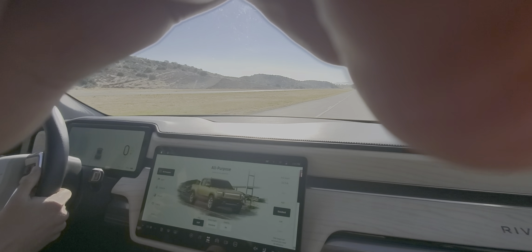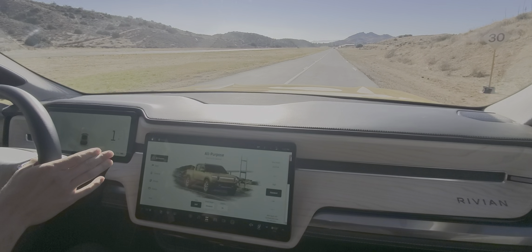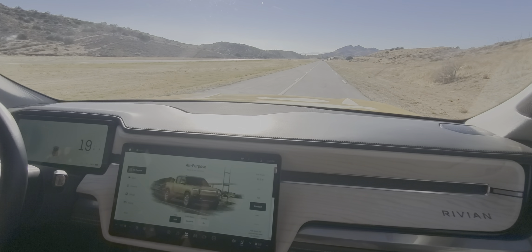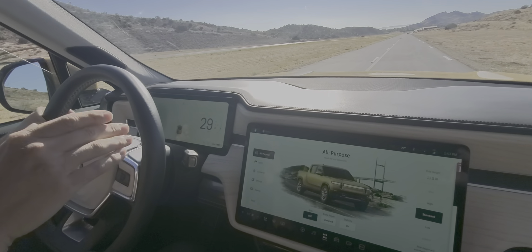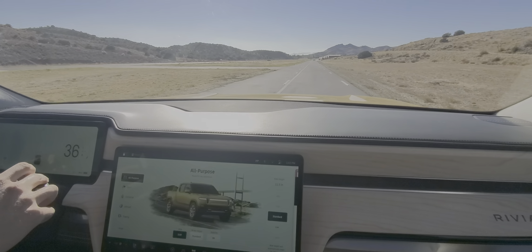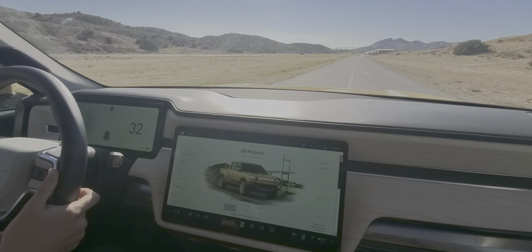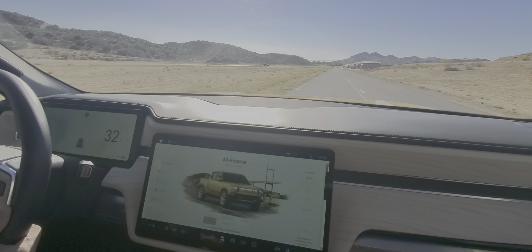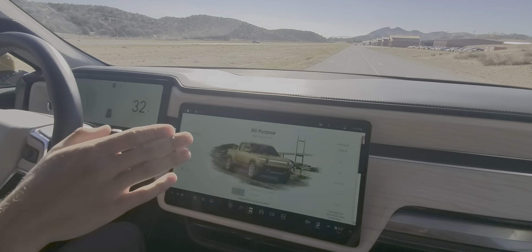We're going to go up to 30 and bring it into active cruise control — a standard safety feature you've all experienced before. This one's no different. We do have some semi-autonomous features not being demonstrated today but available on the vehicle. In active cruise control it will warn you when you're leaving the lane.